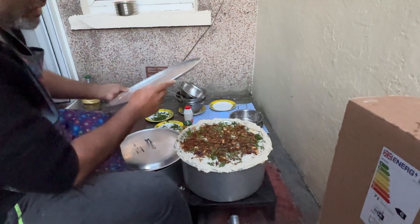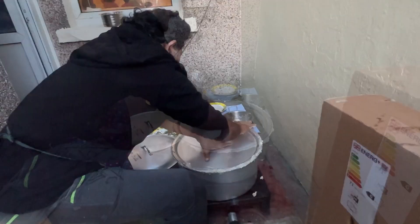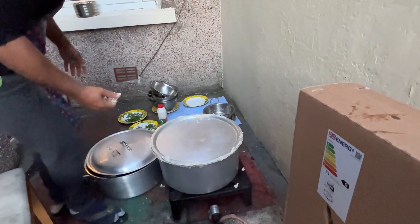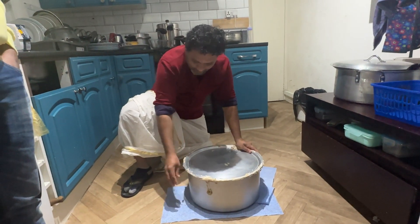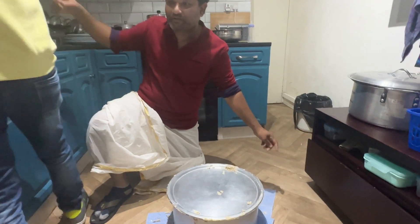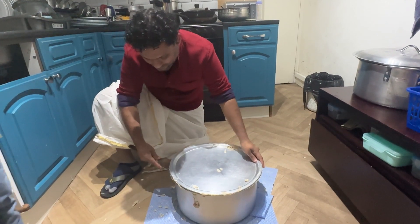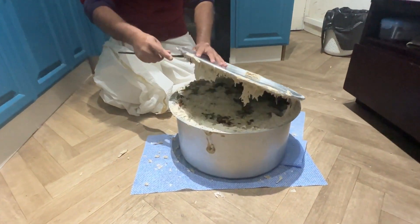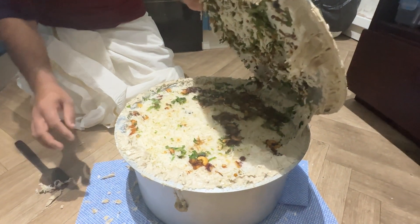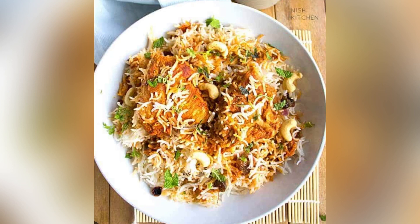Okay, now we have to make the dhammu. Just try to make the dhammu. Now we have to make the dhammu. Now I will take the dhammu.